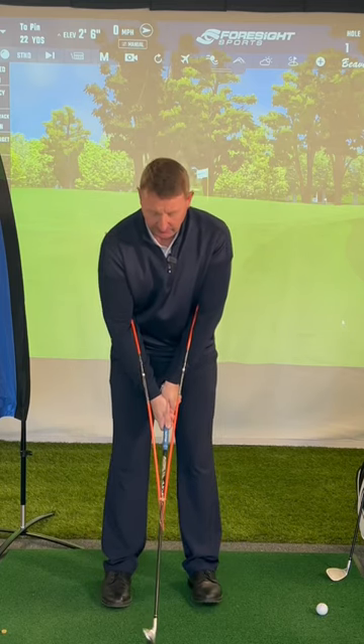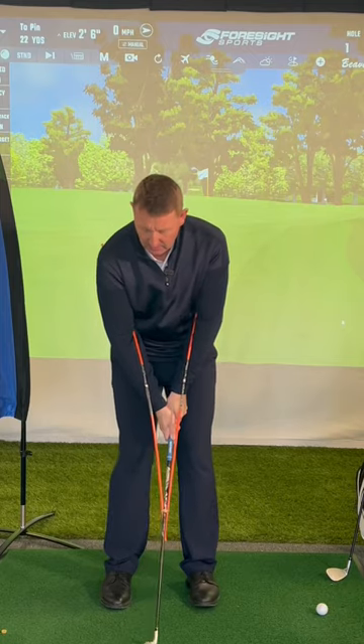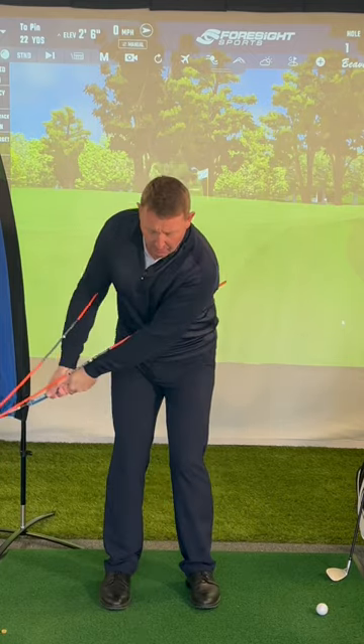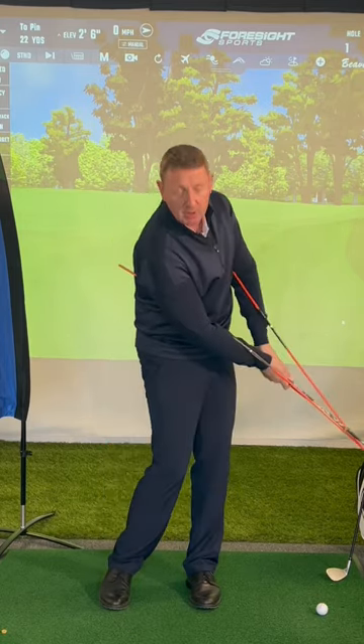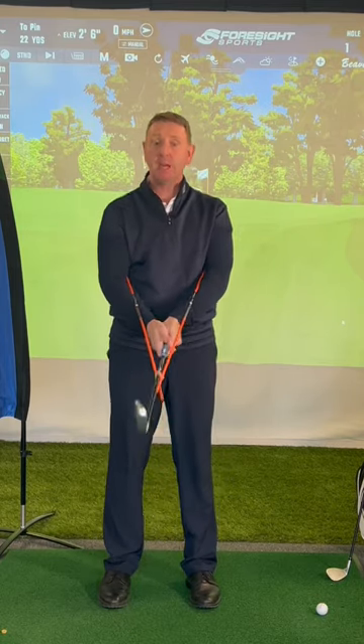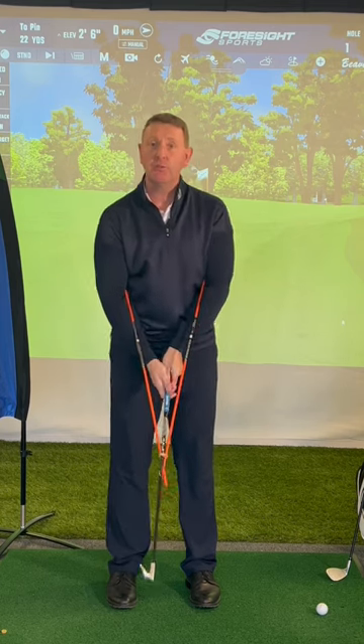Let the club just sit on the floor and have a few practice swings. What you'll start to find is that your upper body is much more in control of the golf club, rather than being too wristy with your hands. Because these alignment rods stop you using your wrists and give you some control.